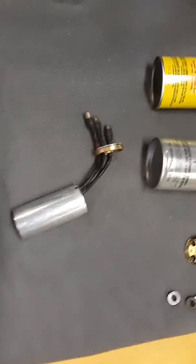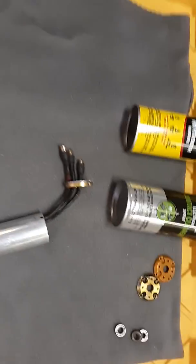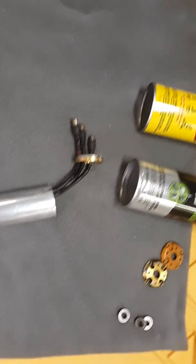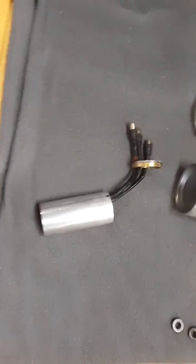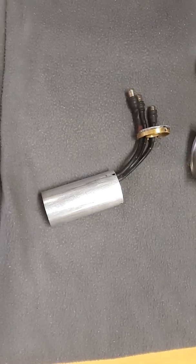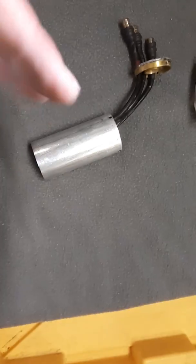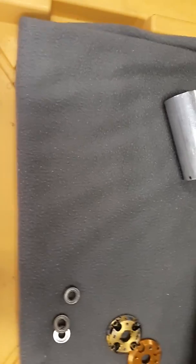What up guys, Jason from Flow Packs. Going to make a quick video to show you how I maintain my motors. I speed run and drag race, and about every two or three runs I take my motors apart and clean them up. I like my equipment to be like new, and I also like to refresh my bearings too.